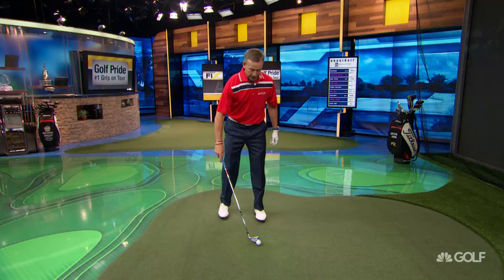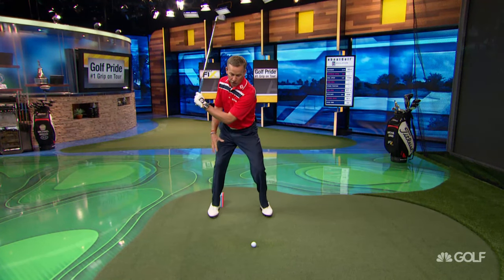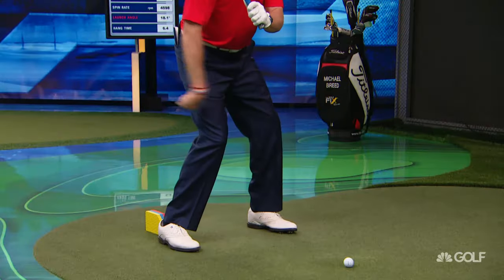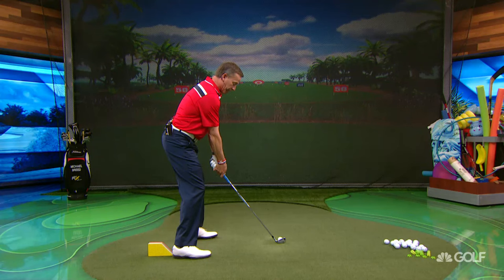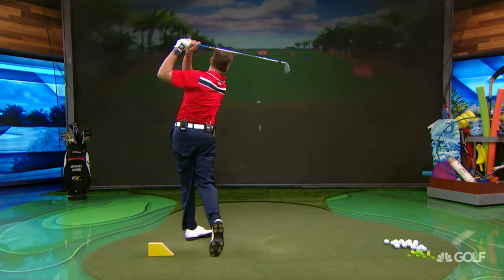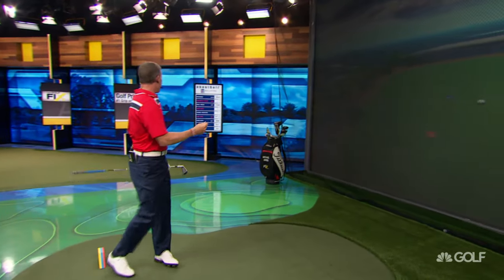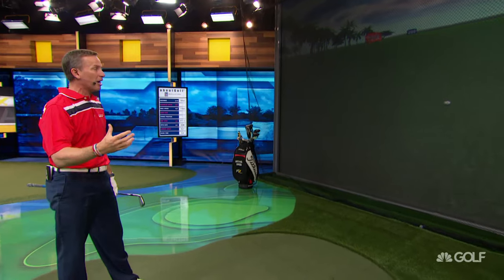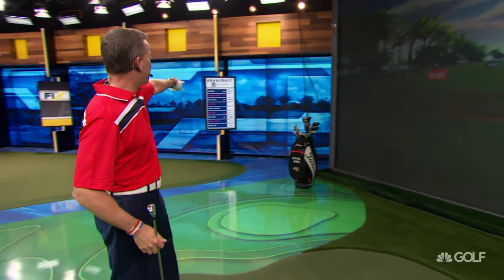As we start to understand how to use the ground properly, we're going to generate more clubhead speed. When I get set up to hit this, I have the image in my mind that at the top of the swing, I'm going to feel this leg pushing that way, and this leg pushing in the opposite direction. That one there — I really got into that. This is a pretty solid strike. Normally my six iron is about 180 to 185. That one there is 200. Clubhead speed, ball speed — they all go up.